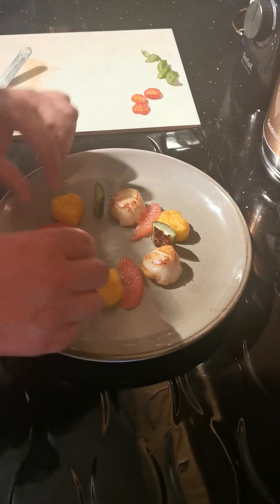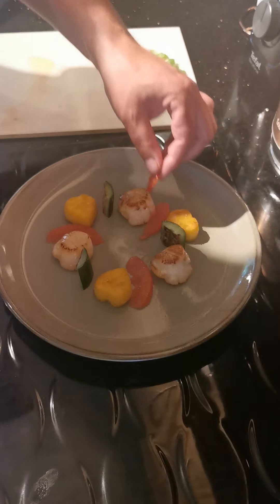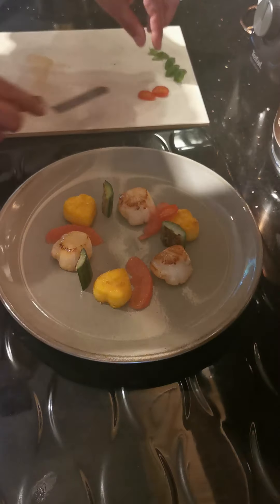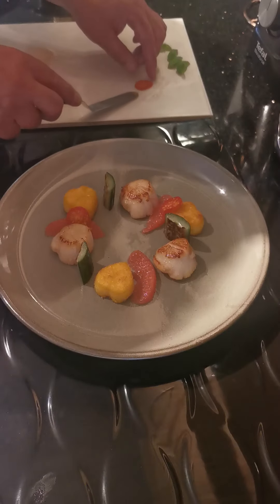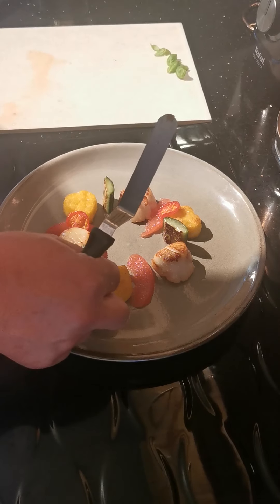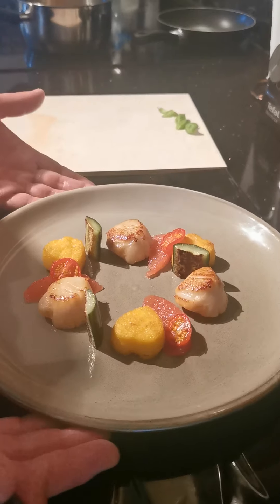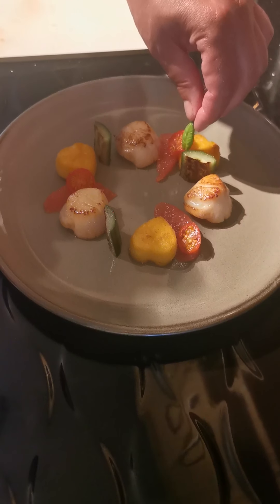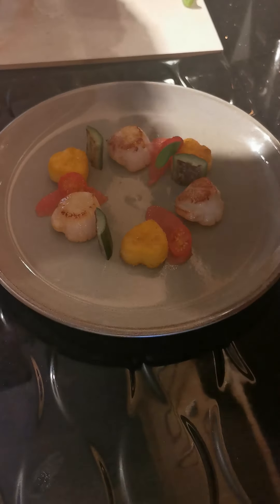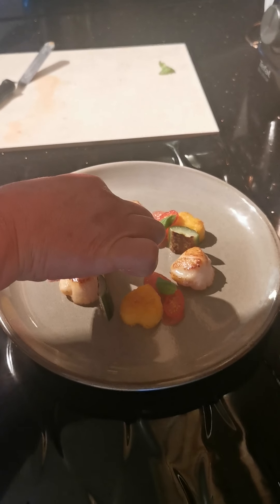That's that wonderful citrus flavour that goes with the smokiness and the parmesan cheese. On that, we're just going to stand the dehydrated tomato that we cooked in the oven for about 35 minutes at 70 degrees - that's nice and crispy and sits really nicely in between there. And to finish this dish off, I've got some wonderful Thai basil which I'm just going to rest against the tomato on top of the grapefruit. Then we're ready to sauce our starter.